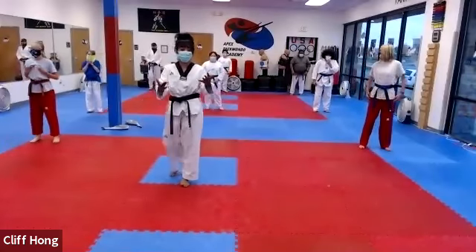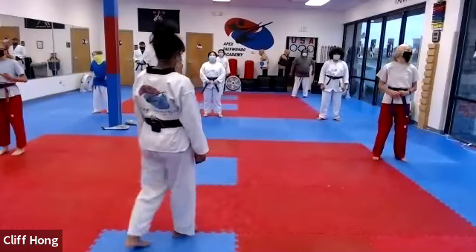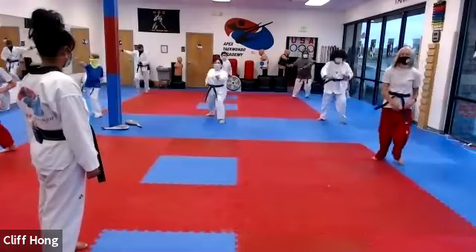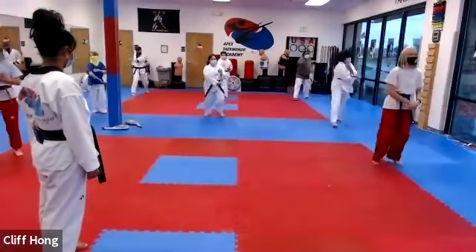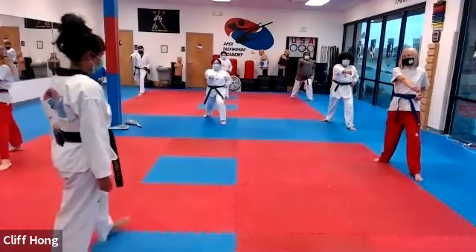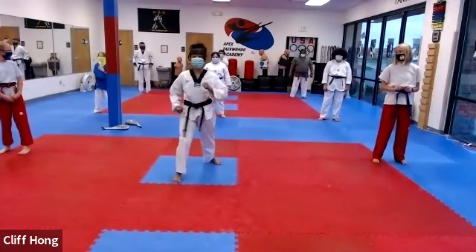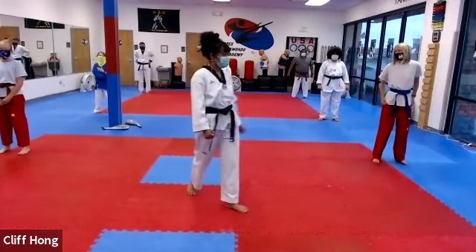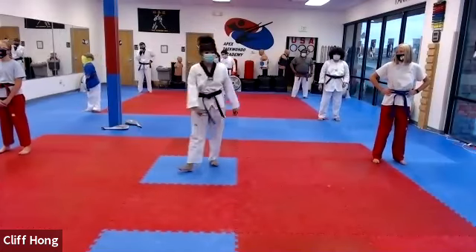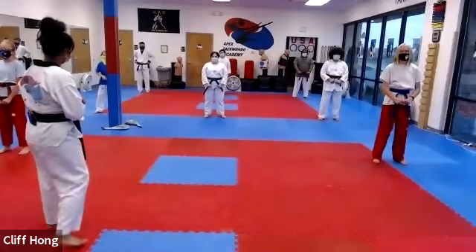All right, take a step forward back to your starting position. Good. Blocking set number three, you're on count, she's up. Higher belts — remember number three, you don't have to worry about the blocks, just make sure that you have power, good stances, and good movement. Good technique and loud kiais. All right, take it down, your own count, she's up.